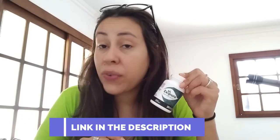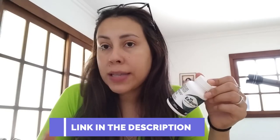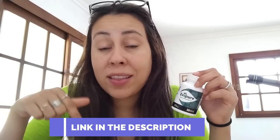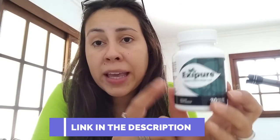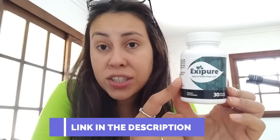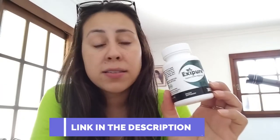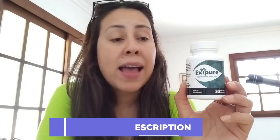Now Exapure has its very own official website where you should be getting it from. So of course I went there and I copied the link for you guys and I pasted it below this video in the description box. That way you will be purchasing the original Exapure and you will not be suffering any complications or hassles afterwards. So if you want to get the original Exapure, and I think you do, get it on the official website only.